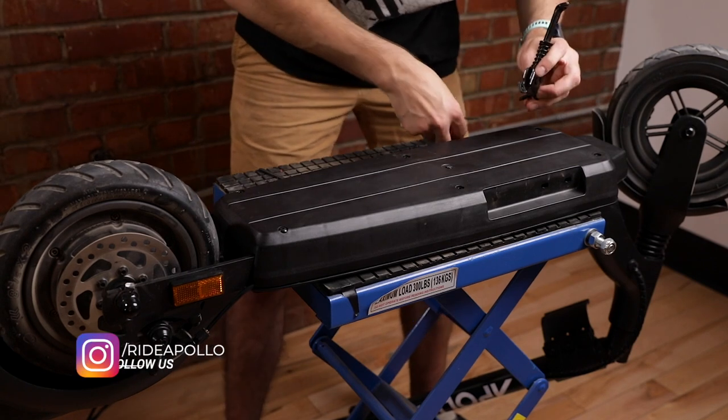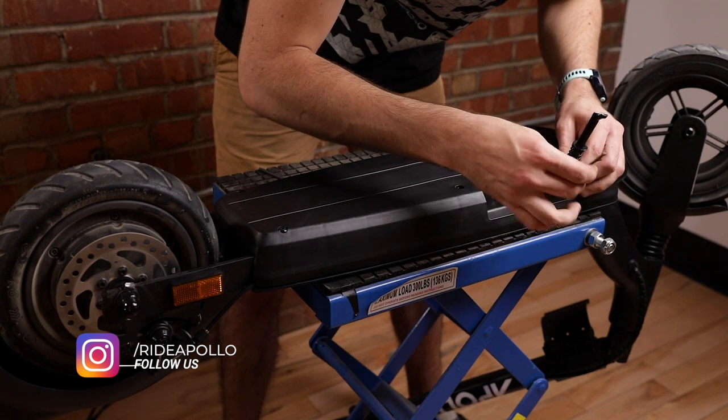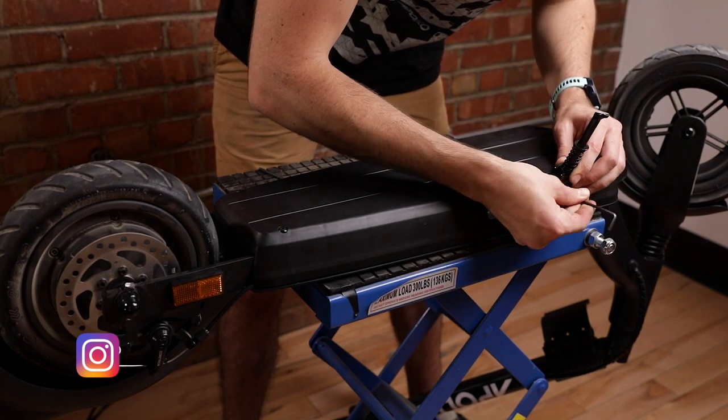Finally, put the kickstand back on using the 3mm allen key.